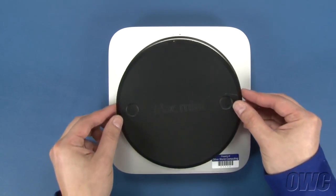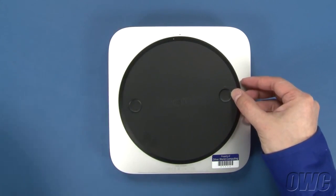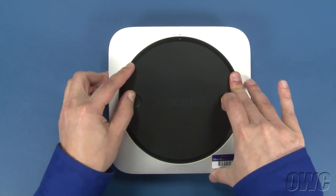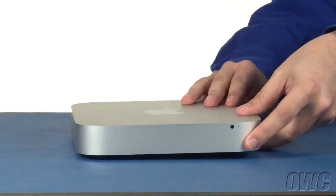Put the bottom cover onto the Mini, making sure that both white dots line up. Then rotate the bottom cover clockwise until the black and white dots are aligned. You may now flip your Mac Mini over, hook it back up, and turn it on.